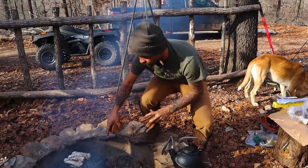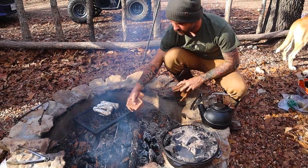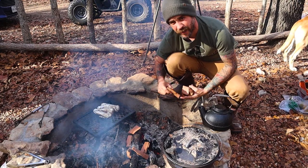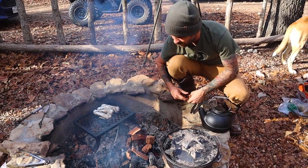We took the potatoes off — they'll stay warm. We got some mesquite wood and we're gonna get this going. Then I'm gonna prep — what are we doing first? Lobster. We're gonna start on the lobster.